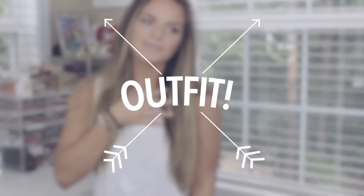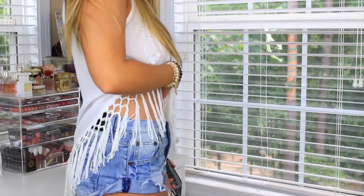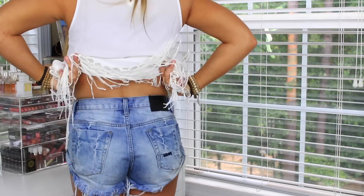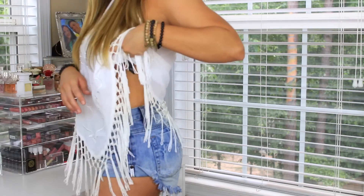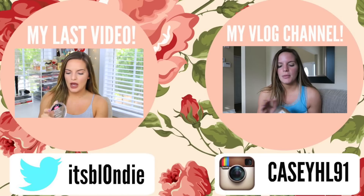Last up is the outfit — it's just something really casual, fun, kind of cute and summery. The top I have on is from Lulu's. My shorts are from One Teaspoon — I love One Teaspoon, but if you order them definitely make sure to go down a couple sizes. My bracelets are from the Stacked Collection and my shoes are Jeffrey Campbell's. I hope you enjoyed this video. Thank you guys so much for watching — don't forget to give it a thumbs up and subscribe, and I will see you all in my next video. Bye!